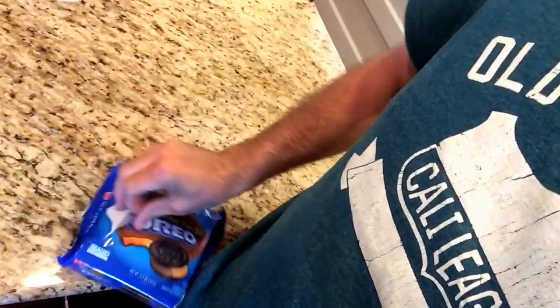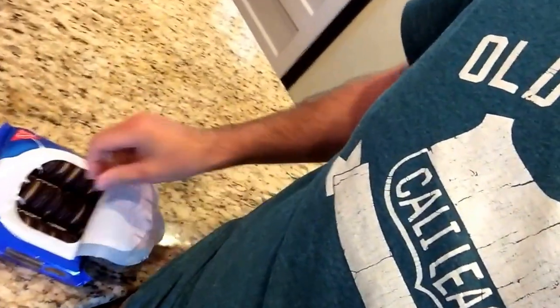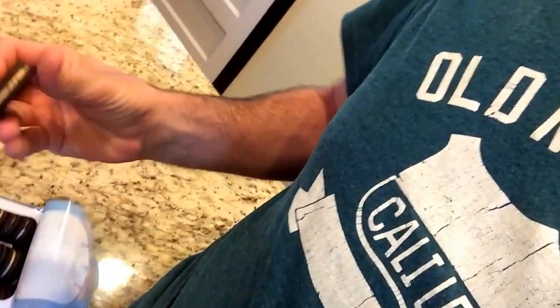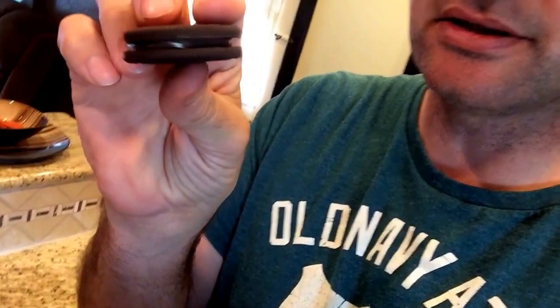This isn't very easy opening this with one hand. There we go. So look at these — they have chocolate and peanut butter. I'll open one up for you.